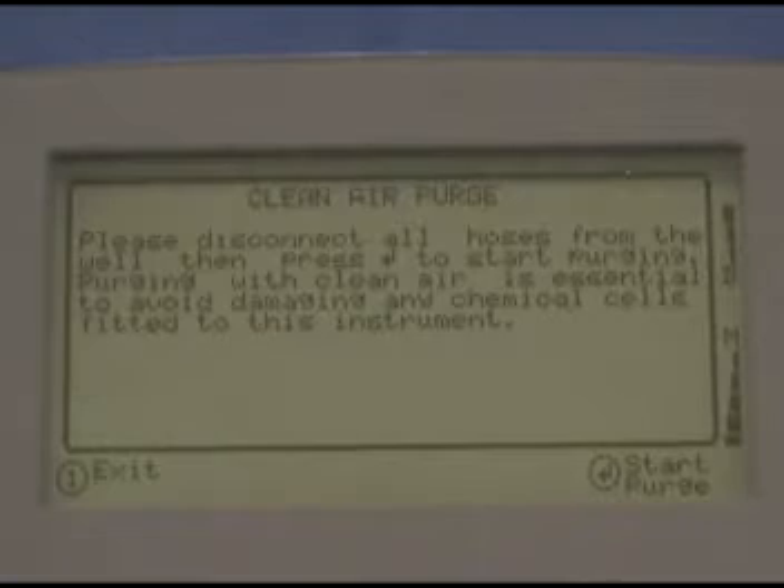Now you're ready to move on to the next well. Press 3, select the ID, press Enter, and walk to the next well while the GEM2000 purges itself.